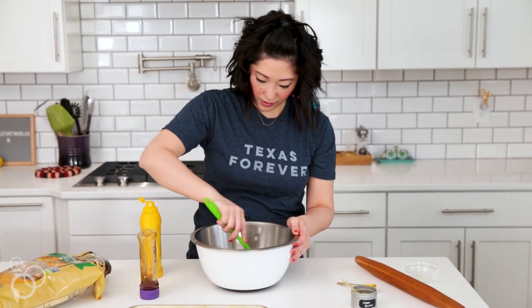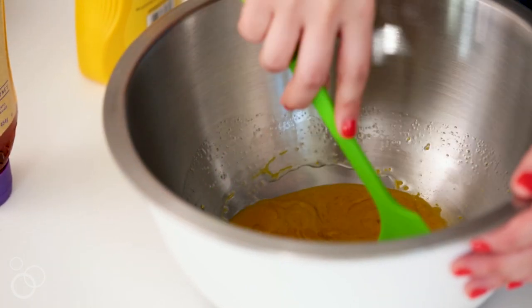This is the perfect consistency now — everything's mixed and it's like a golden yellow color.